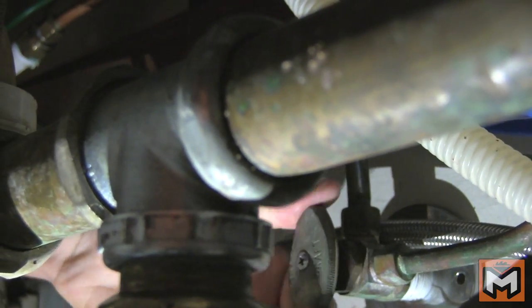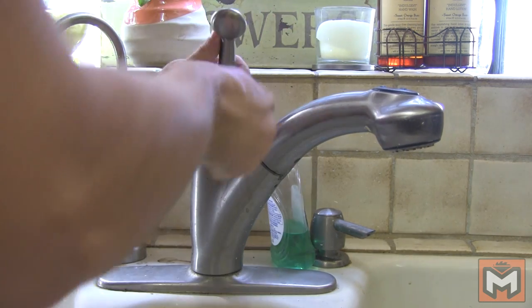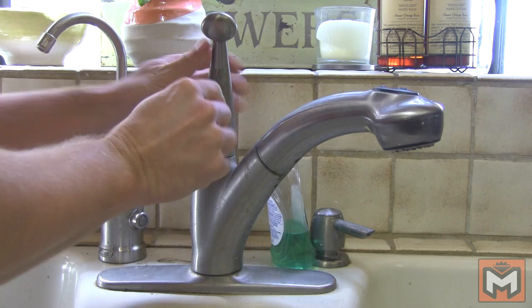The first step to fix the faucet is to shut off both water lines with the valves under the sink. Next, remove the handle to determine which type of faucet you have if you're unsure. There's a small allen screw usually on the face of most handles, which is sometimes obscured by a brand name cap that conceals it. This particular faucet is a Moen. Find the set screw and loosen it until the handle is free.